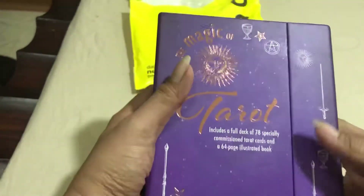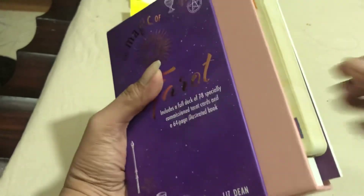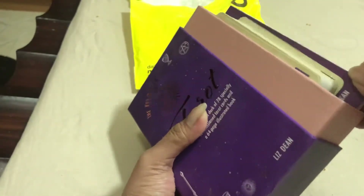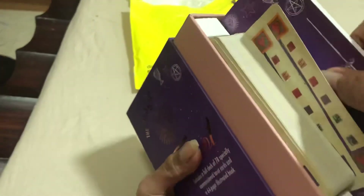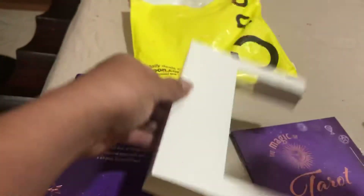Now let's open the box and see what's inside. Inside there is this booklet — I think this is the instruction booklet. And these are the cards.